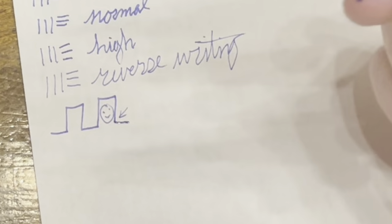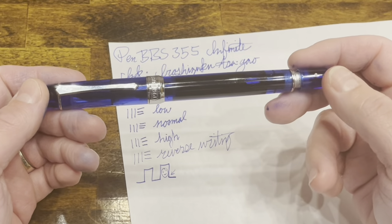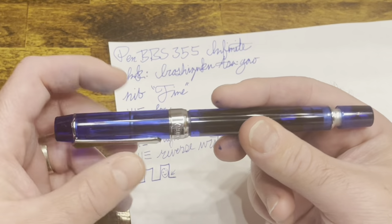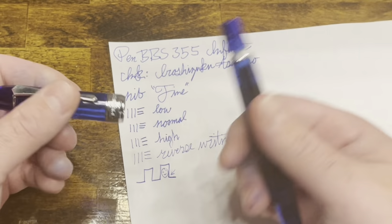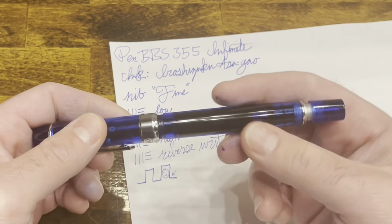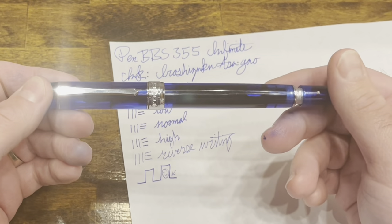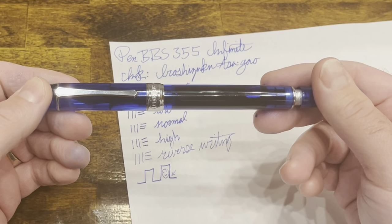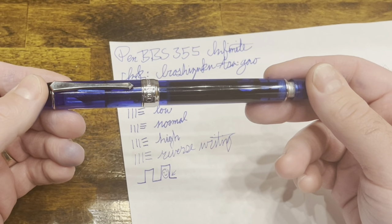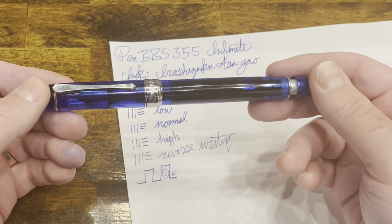In terms of overall impressions of the PenBBS 355 — in the hand it's very ergonomic and comfortable. I do wish it posted a little bit better, but this pen has a lot going for it. I would argue this is perhaps one of the best pens for long distance travel: not only does it have a really large ink capacity, but it also has that shutoff valve that helps prevent ink spilling at high altitude and high pressure differences.